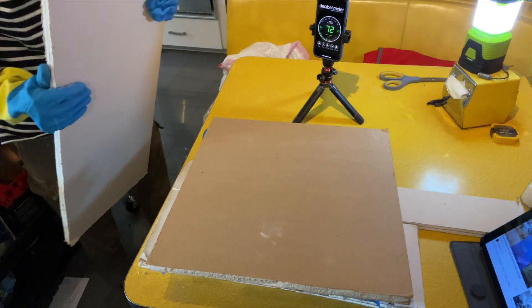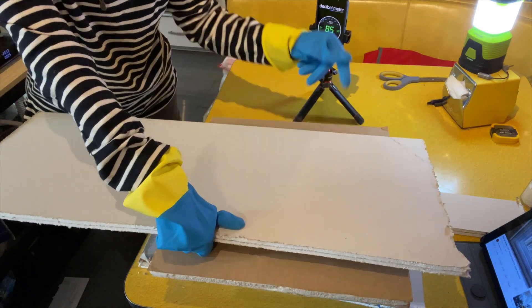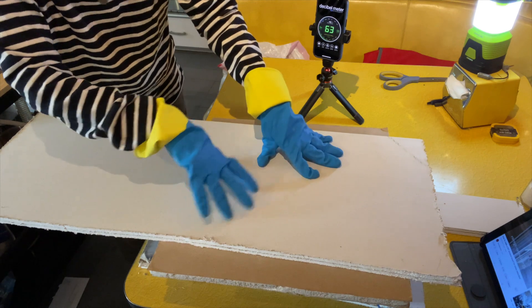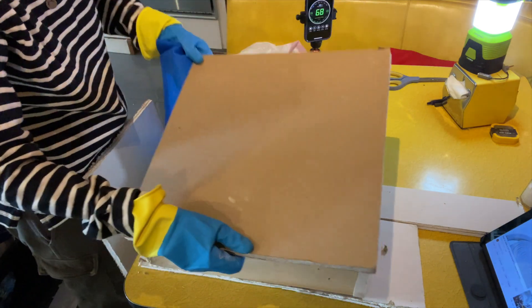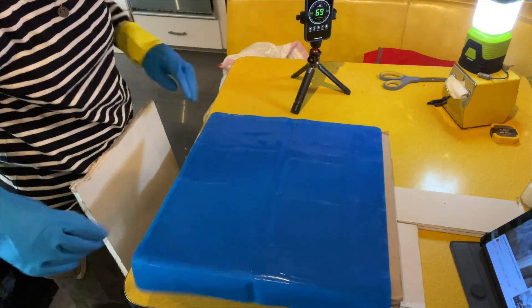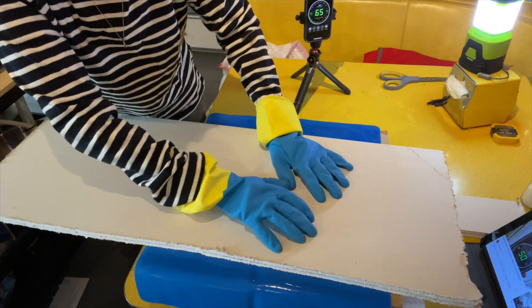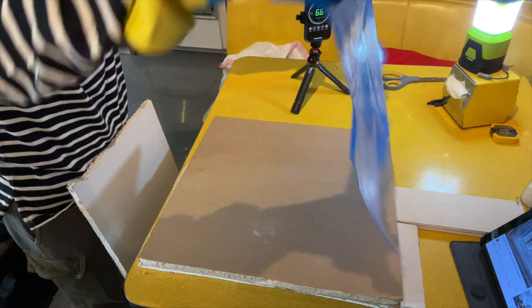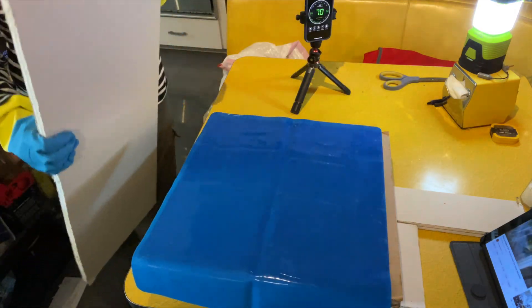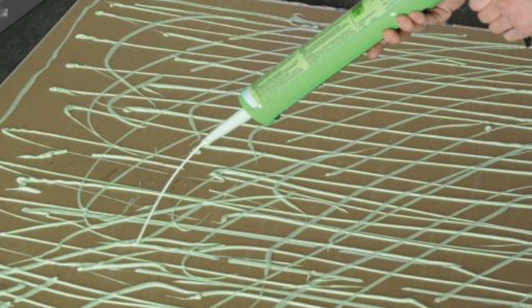We'll test the silicone again with both layers of drywall on top of each other — this is like when you cover your existing drywall with a second layer of drywall. In this case the second layer is quiet rock, and I've done this myself. Finally, we'll put the silicone between the two layers of drywall. This last test might be more realistic because it simulates when you have a layer of drywall nailed directly on the wood framing already and you leave it intact, then add a second layer of drywall with the silicone placed in between. This is probably similar to using green glue.